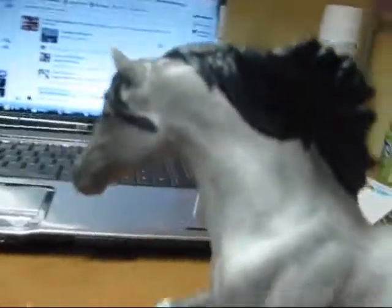His tail is black, trailing down into white, and his mane is black. It's got some pretty dappling — it's kind of hard to see because my camera doesn't focus well.